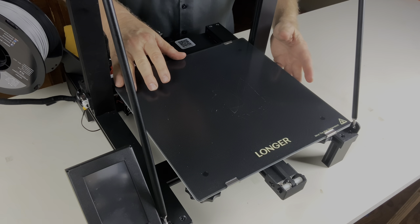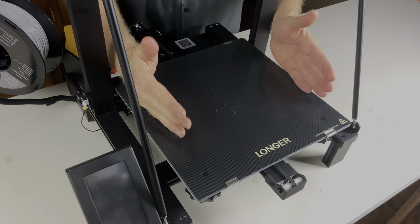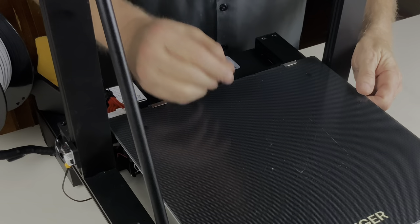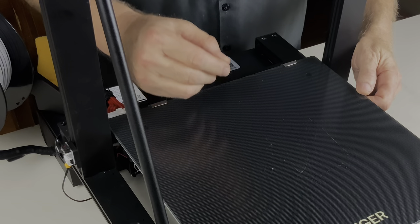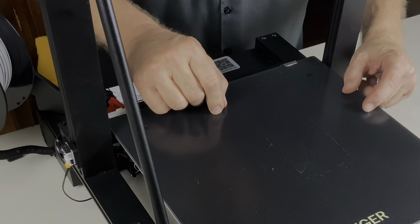One of my favorite things about this machine is the size of this build bed — this thing is huge. It's got a nice big build bed. But it also has a fatal flaw, and that is that you cannot level this bed. It can't be done.